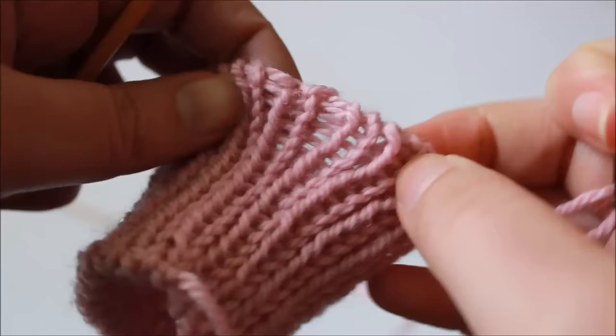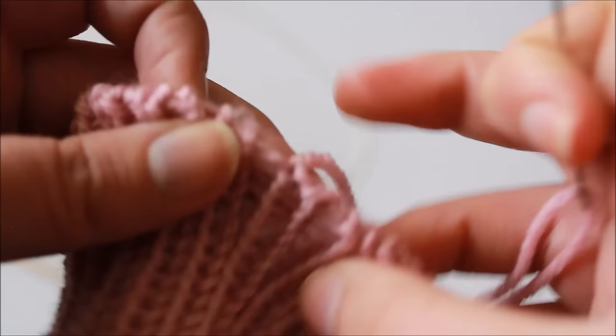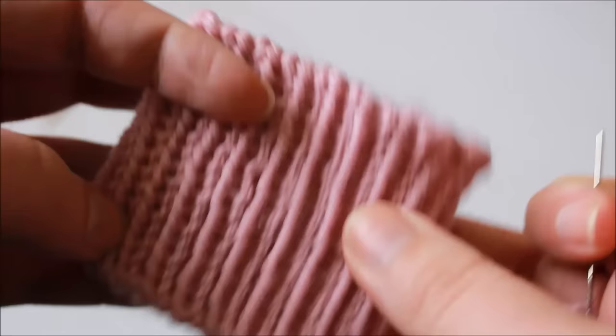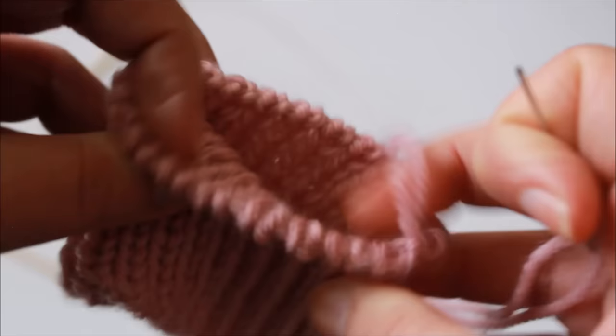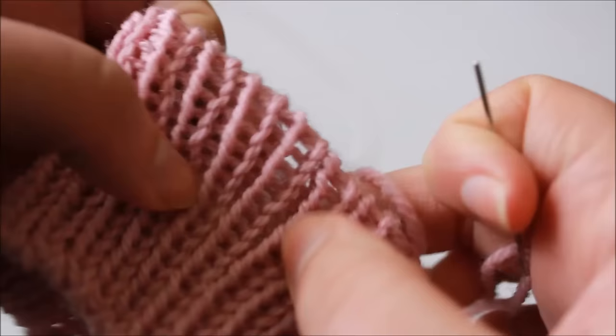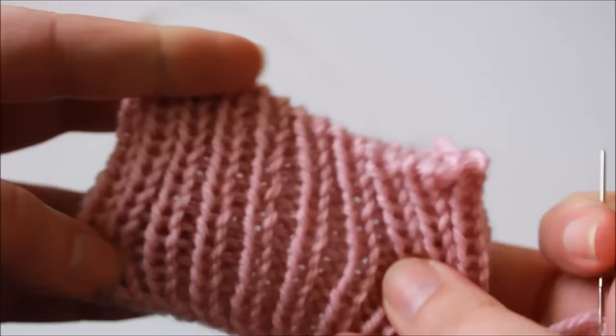So that's the invisible ribbed bind off method. The only thing I have left to do now is to weave in all my ends neatly and then my piece of knitting is completely finished. As you can see it's resulted in a really neat finish that's sort of like a tubular bind off, but my piece of knitting is reversible, there's no bumpy bits, and it's really nice and stretchy. Thank you so much for watching — if you enjoyed the video please feel free to subscribe to the channel, and if you have any questions or comments do leave them below.